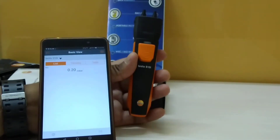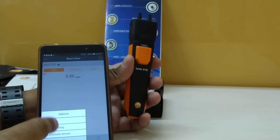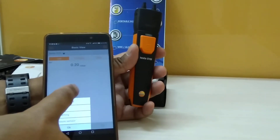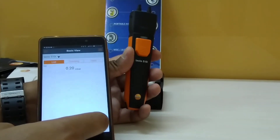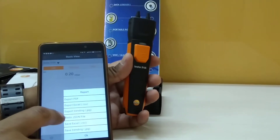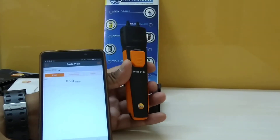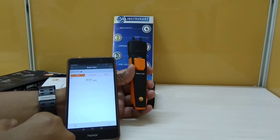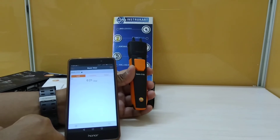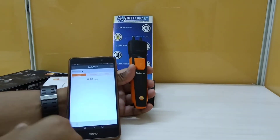The other views available are the trending view or the list view of the current pressure. This has got several settings — you can probably use this to export to PDF or export to Excel directly from your smartphone app. This app is available at the Android Play Store and also the Apple marketplace.